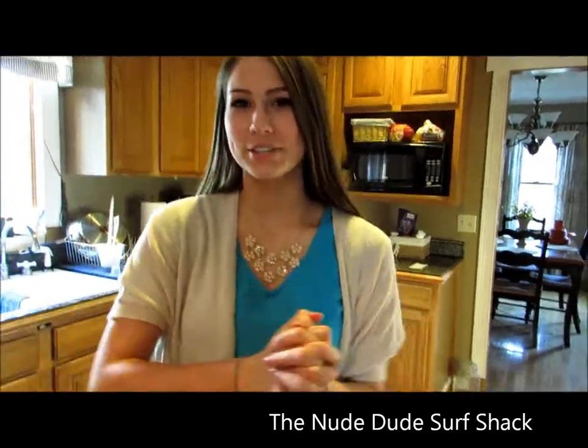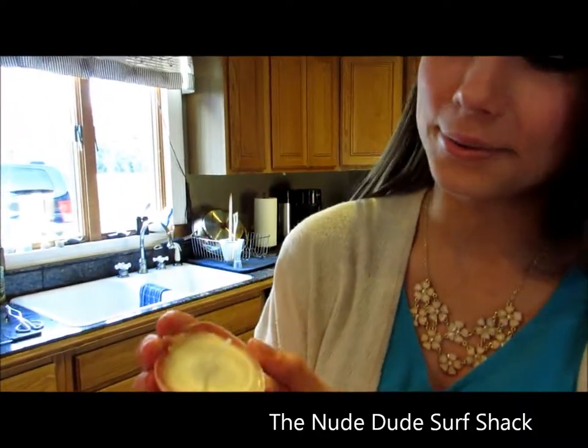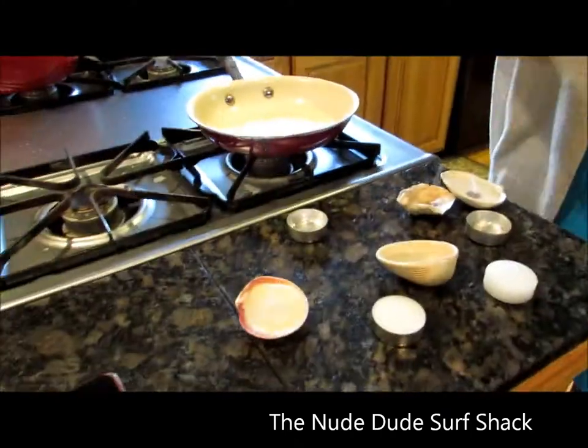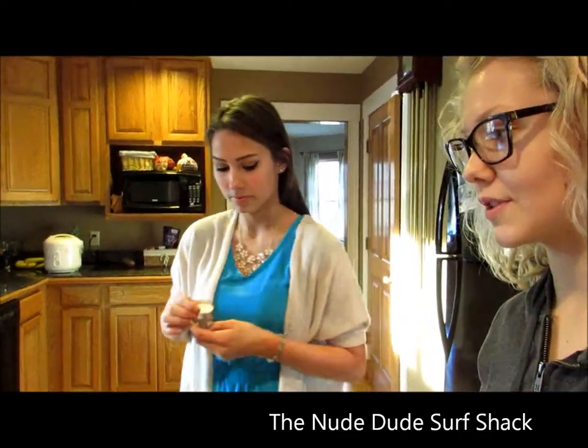Hey everybody, it's the New Dude Surf Shack here! We're gonna show you how to make these cute little seashell tea light candles. They're easy and they're like under two dollars to make a dozen of them. You're gonna want to get some seashells — just go to the beach.